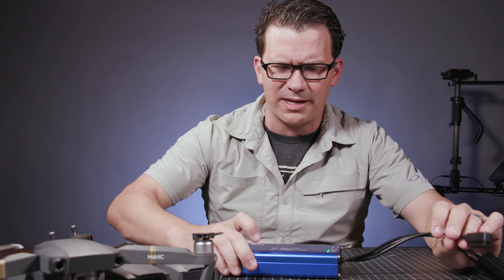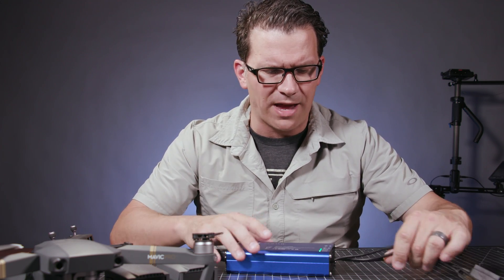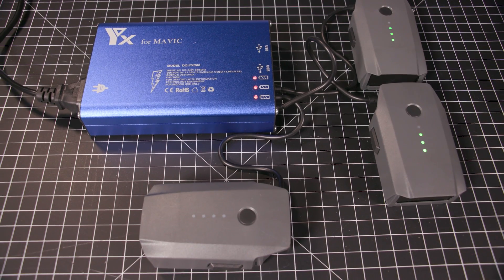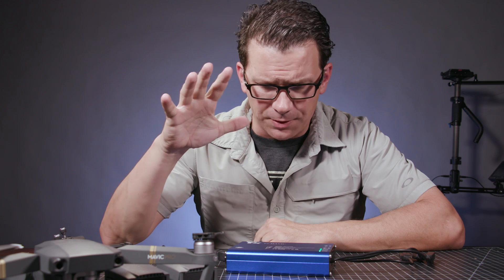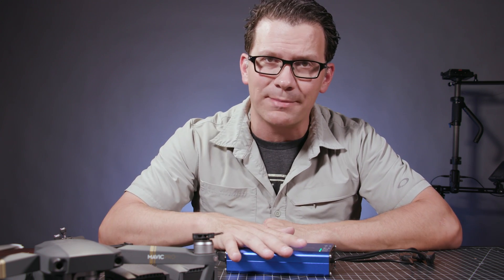So what this is, is an AC-powered three-way battery charger for the Mavic. It's also a USB charger. So you can charge your controller at the same time, or you can charge some other USB device — your iPhone, whatever else. But this is a parallel charger, so it's going to charge each battery at the same time.